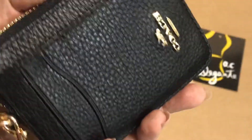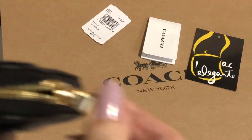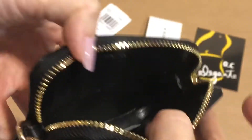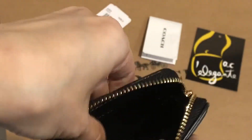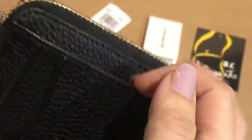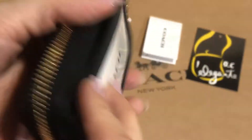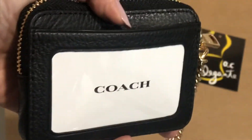It's a card case and you can use it as a wallet. There's a zip compartment which is very spacious. No pockets inside. On the outside, on the front part, there are three card slots, and at the back there's a window pocket.